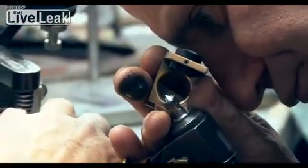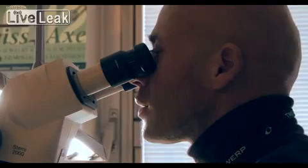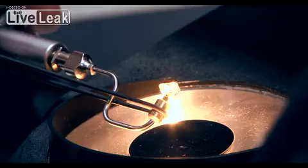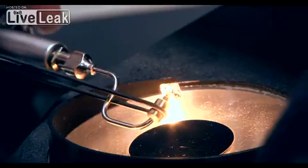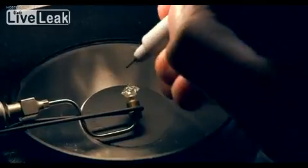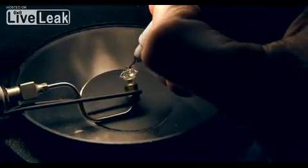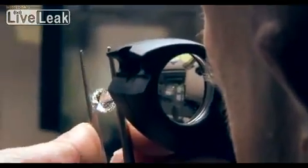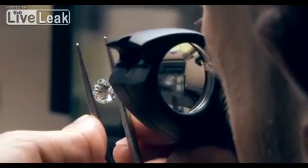Once the diamond has been polished, every single facet needs to be carefully checked — first using a laser scanner, and then by a professional gemologist. Every stone has 57 facets of the brilliant cut, and each facet is checked three or four times, meaning every stone takes a lot of time. At this stage, the polishing company will be able to predict with a high degree of accuracy the grade that the diamond will ultimately achieve. It's now ready to be sent to the grading lab to be assessed.